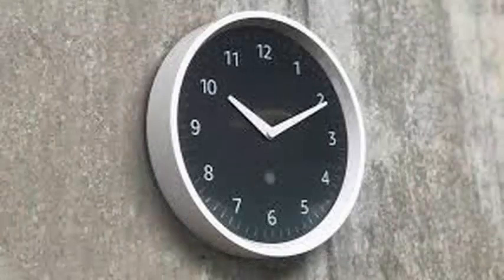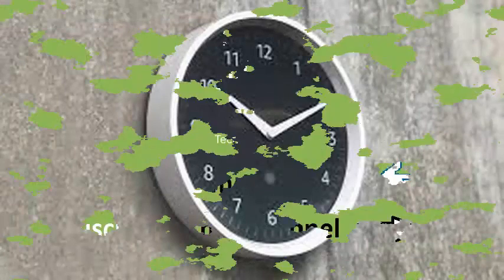Add a second timer and light up a second LED for that. As an added bonus, the Echo Wall Clock can change the time automatically to turn on or off daylight saving time.